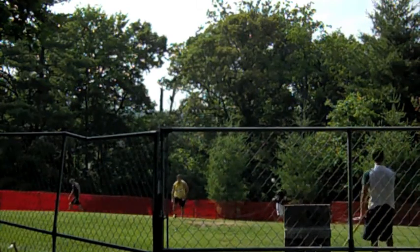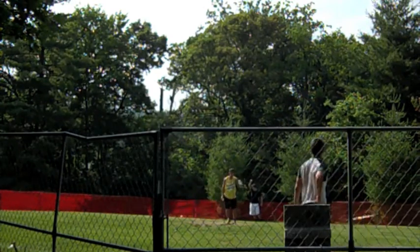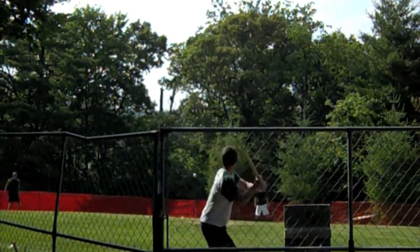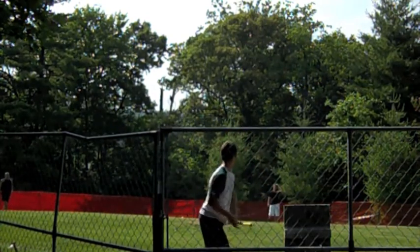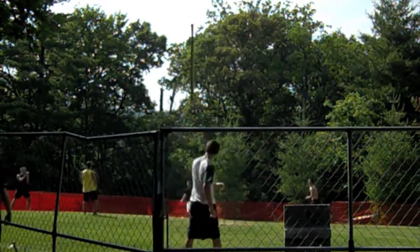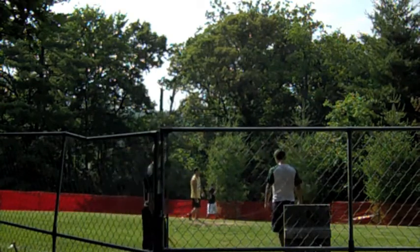And there we have Scott Pulley — hits for a single, takes his shirt off to wipe his brow, as you can see. There are no uniform rules in the Skibby Wiffle Ball League, which is probably different from most other leagues you're familiar with.